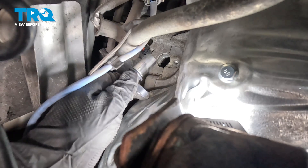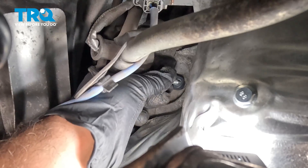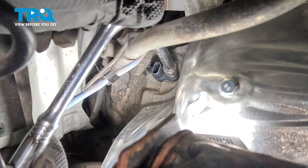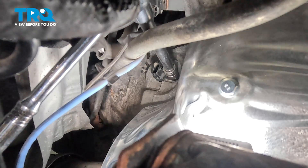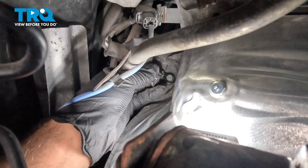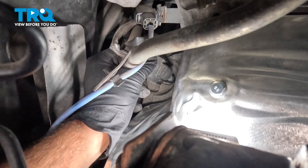Take your new sensor and go ahead and feed that into position. Install your bolt and gently snug that down. Once that bolt bottoms out, just give it a little bit more — you want to make sure it's snug but don't over-tighten it; you just want to make sure it's not going to fall out. Then grab your electrical connector, line that up, and push it on — you're going to hear and feel it pop into place. Go ahead and slide your rubber boot down and over.